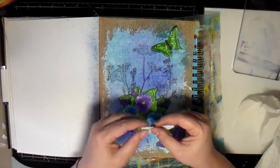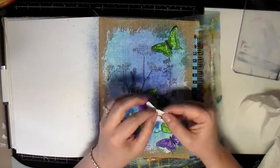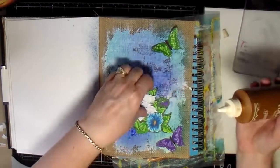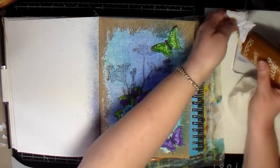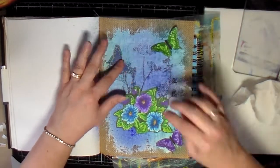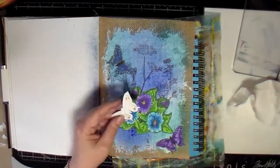I took the other side of the foam tape off, then put glue down the center, and then put the butterfly on the page. That's how I did all three of these butterflies. I decided to use three of them instead of the four that I cut out — I decided not to use the pink one because there's no pink on this page, so it didn't make sense to put a pink butterfly on the page. I think it looked better with the three.